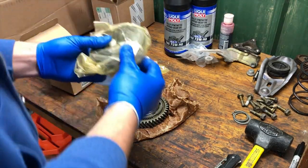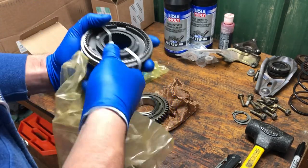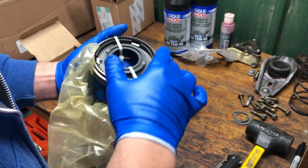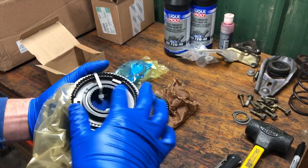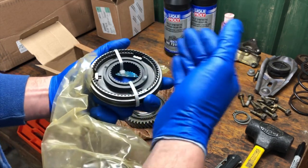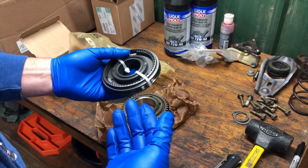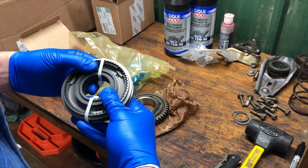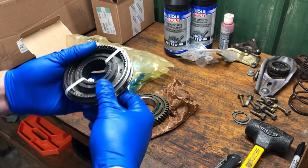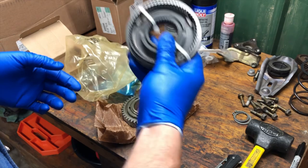This synchro hub assembly is just over a thousand dollars — about $1,050. Unfortunately you cannot buy any one of these pieces individually. I would have loved to just buy the outer sleeve, which you can for other gears, but for the first-second gear assembly you can't buy just the sleeve — you have to buy the entire assembly. I think they do that because second gear synchro failure is such a common issue, so they capitalize on selling the entire hardware. But at least we know the hardware going into this transmission is going to be factory perfect again.